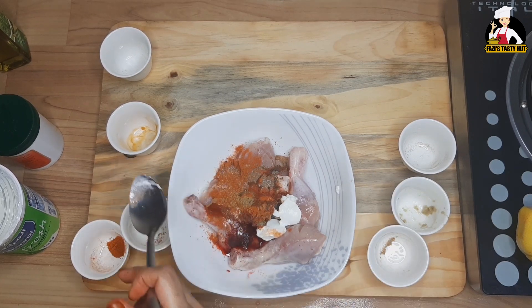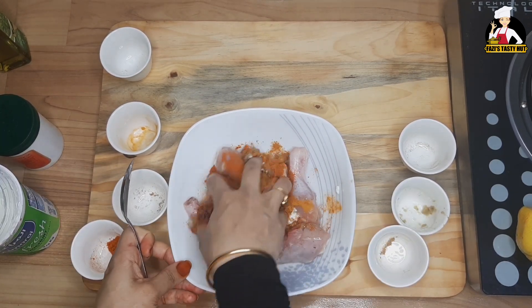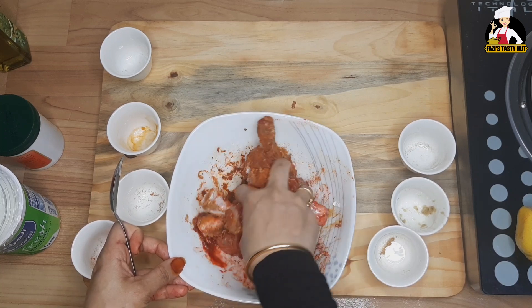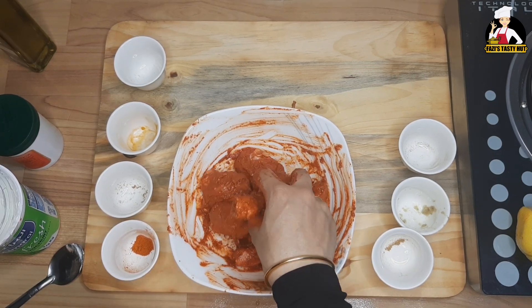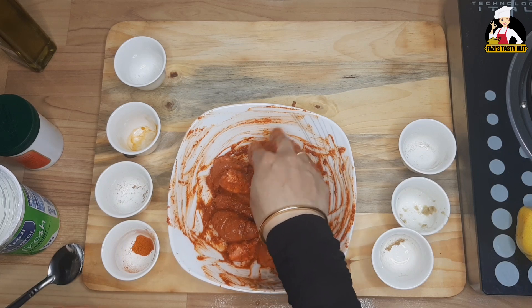We will mix the chicken into the side of the pan. Mix the chicken. I will mix the chicken in the side — I have to mix the chicken.